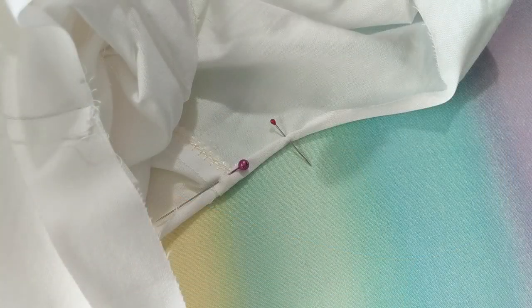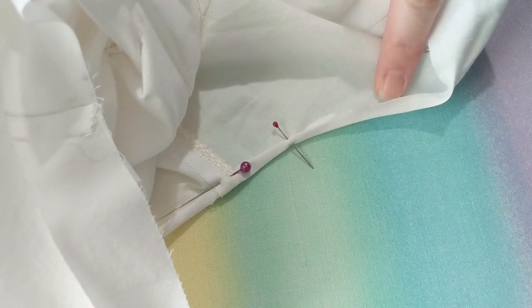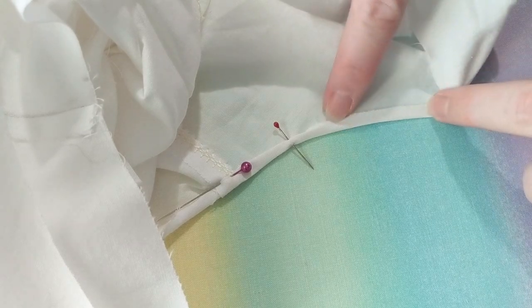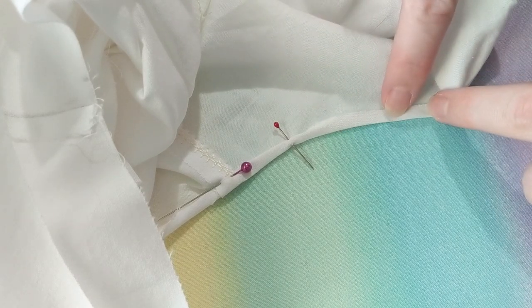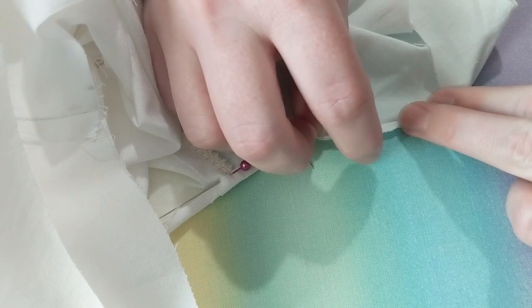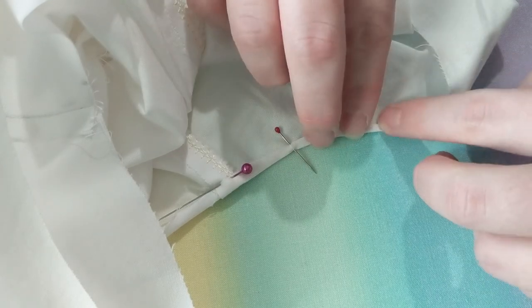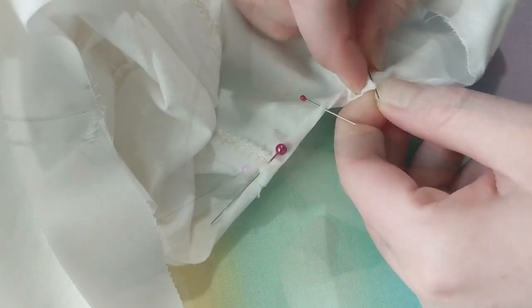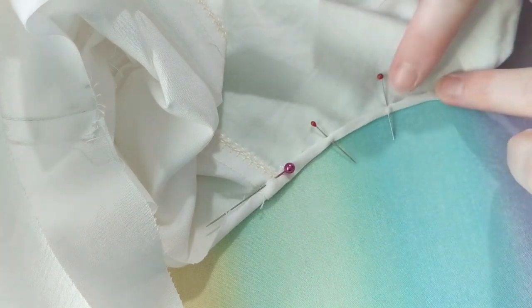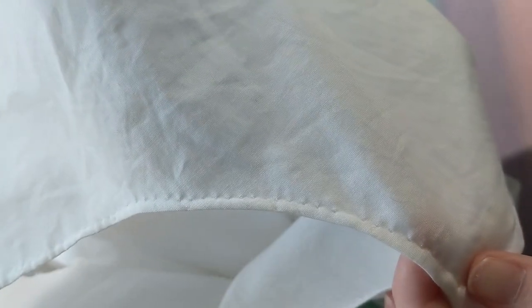The next thing is the armholes. I serged the internal seam, then folded it over and started rolling the edge — putting in an eighth-of-an-inch seam. I fold it first at a quarter inch and then fold it back toward itself, giving an eighth-inch little roll, and pin that into place. I'll do that all the way around the armholes and use the same stitch as the shoulder seam and hem to tack it down. Here's the inside and the outside of the shoulder once it's all been stitched.